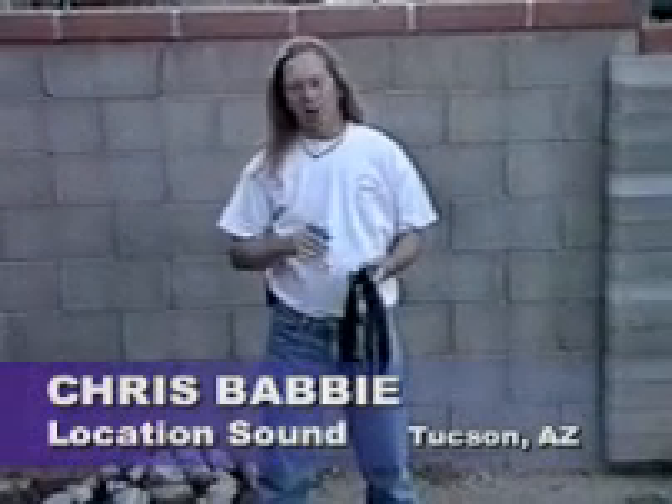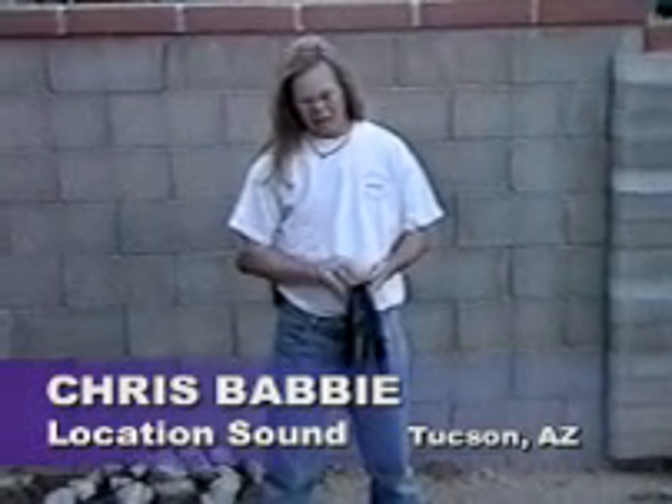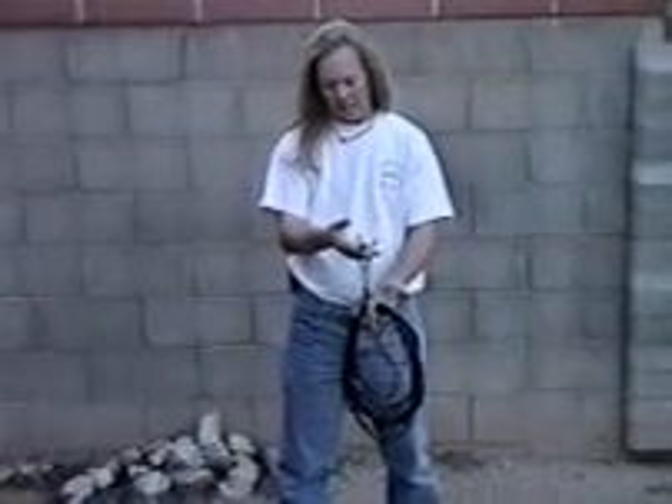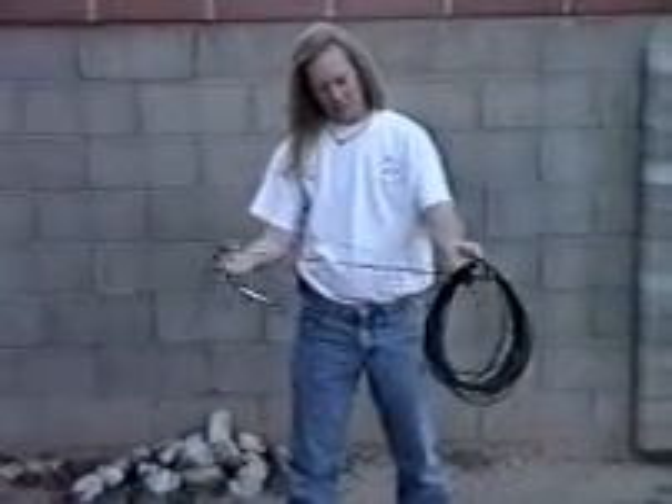Today I'm going to do a quick demonstration on proper over-under cable coiling technique. You'll notice as I uncoil this that the cable is connected on the outside of all the loops. Therefore, the entire thing comes loose when I undo it.